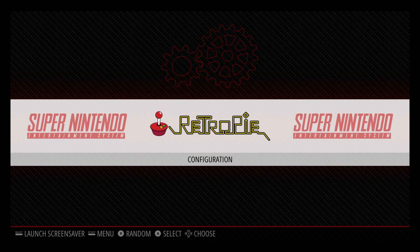Hey, what's going on, guys? It's ETA Prime back here again. Today, RetroPie 4.3 was released, and I want to show you how to update from an existing build.